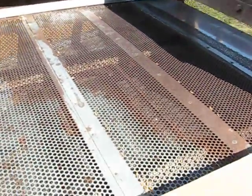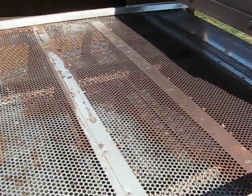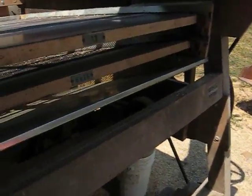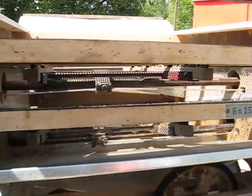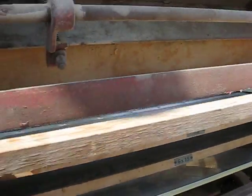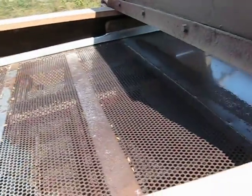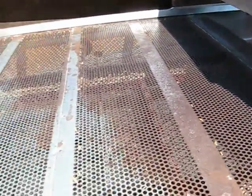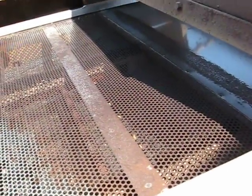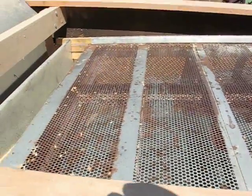As you look down at the cleaner, it's easy to see on top there's a screen with round holes in it, and underneath that one is yet another screen with finer holes in it. The way the whole thing works is stuff that's too big will not fall through the holes, but what you want to keep will fall through the top screen and land on the bottom screen. The bottom screen will let stuff that's too small pass through and be discarded.